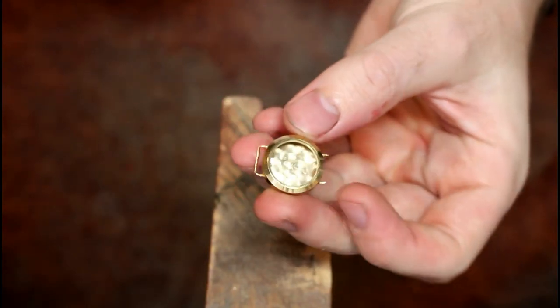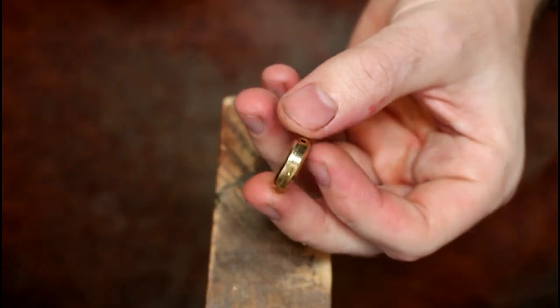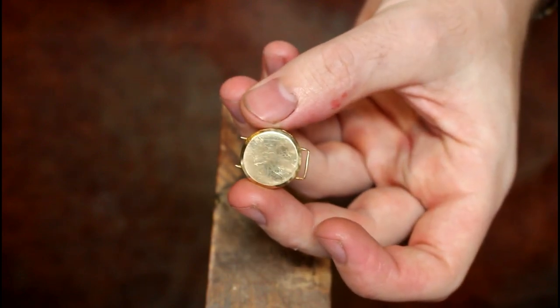In this video I'm repairing a gold watch case in which one of the strap bars has been broken, using some one millimeter gold wire.